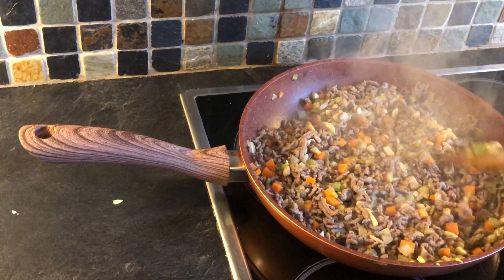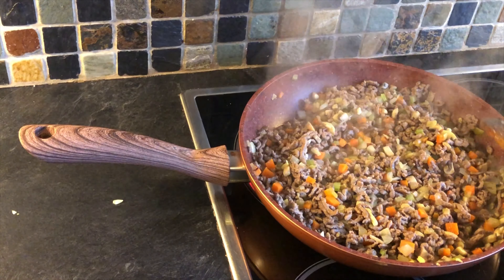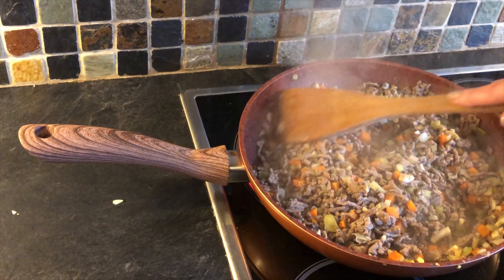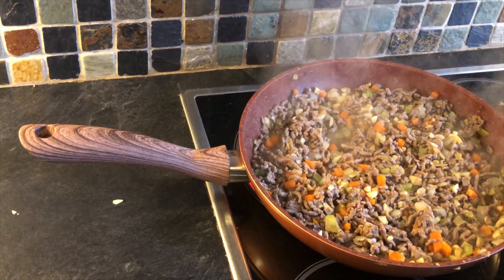We have savoury mince now, which is the standard recipe we can use for a bolognese — a meat-based ragu sauce — or we can make it into a chilli, whatever you'd like to do. This is the basis, and what we need to do is add our gravy.